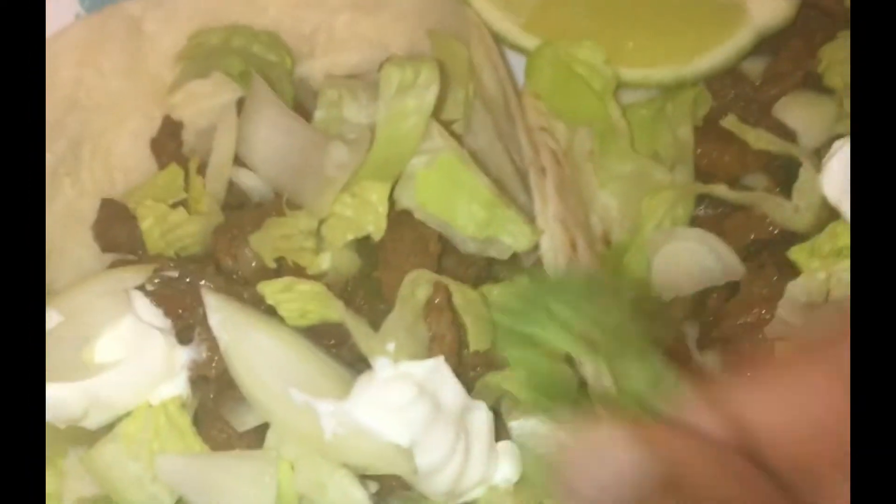Now we're going in with some onion and a couple of limes, a little parsley or cilantro. We're going to have the salsa and chips on the side, add some sour cream, and those are our beef fajitas.